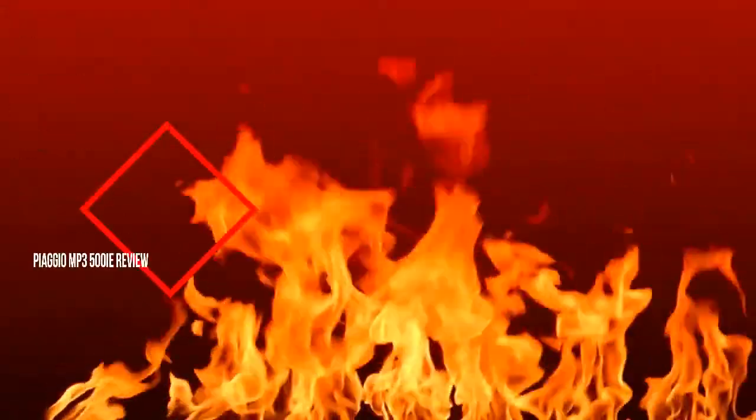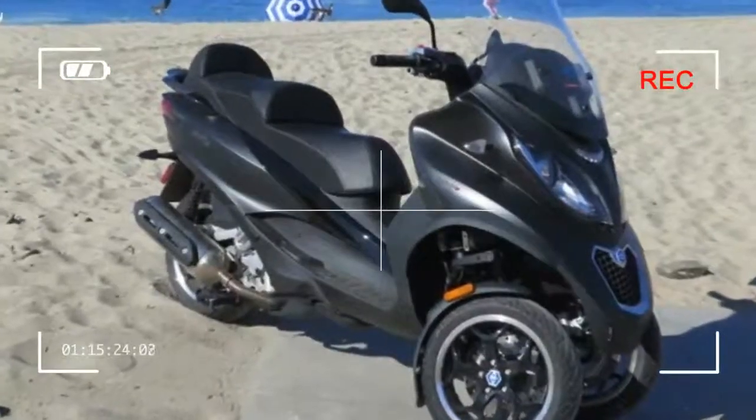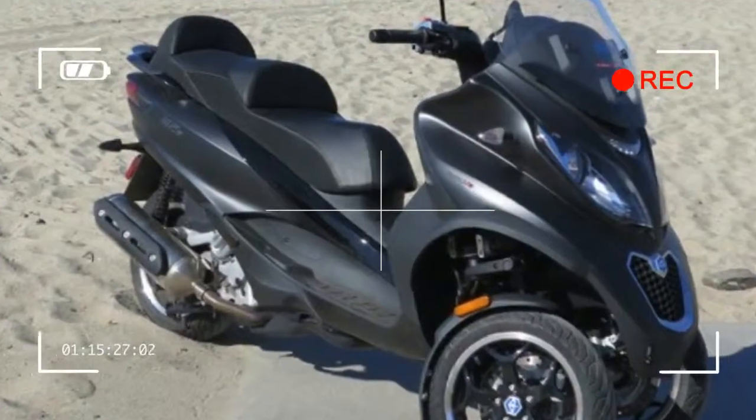The Piaggio MP3 500 i.e. review. Maybe somebody beat you with a kickstand when you were a child, and you carry an irrational fear of them? Let it go — with the MP3 you can relax, you don't need one.